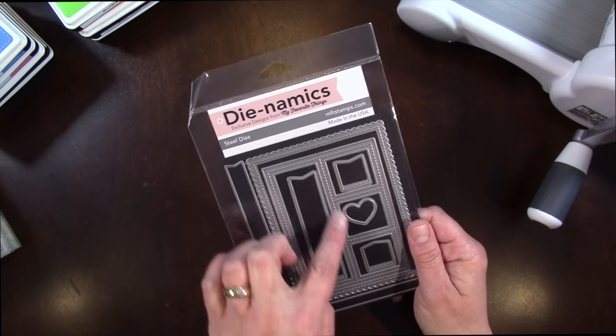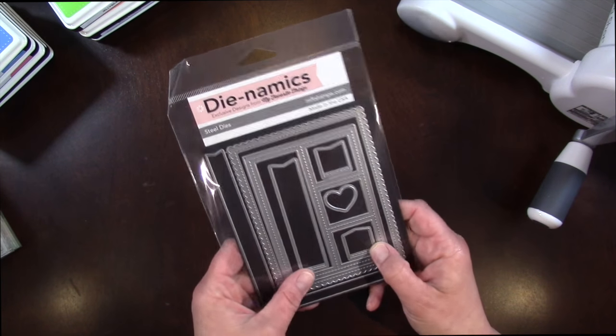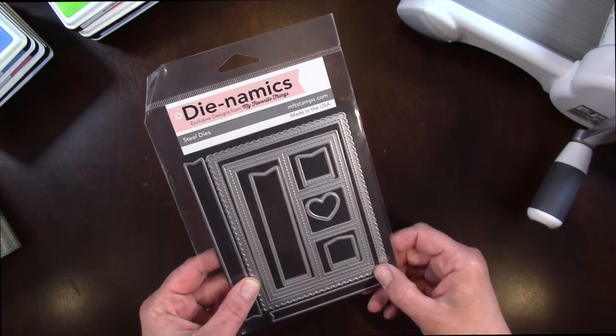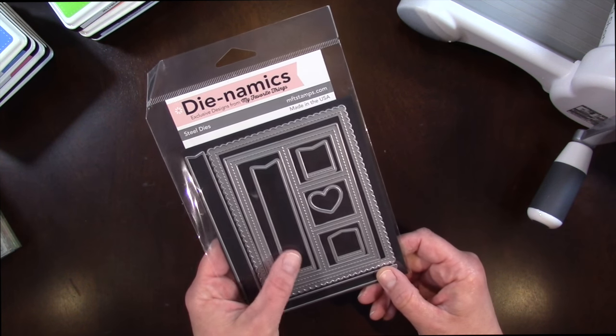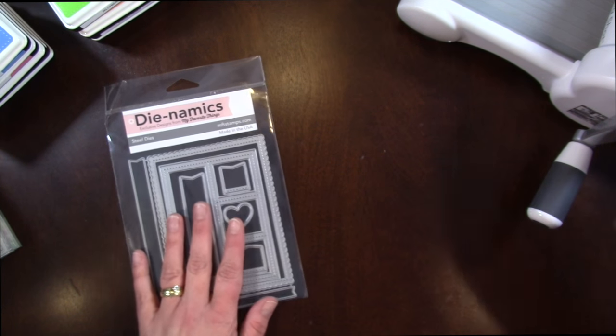I really love this stitched frame with the little windows. That's going to be fun for making a little peekaboo card or a shaker card. And it also has a stitched scallop frame as well as a couple banners in here too. Super fun, cute die set.